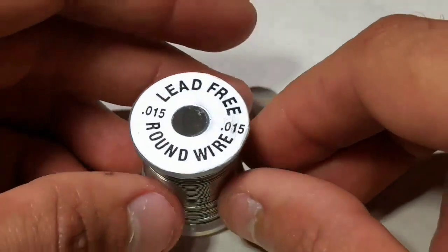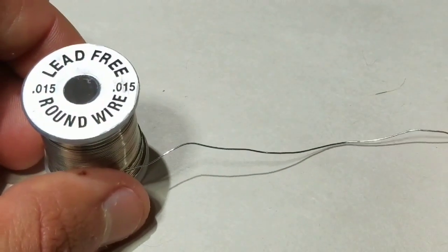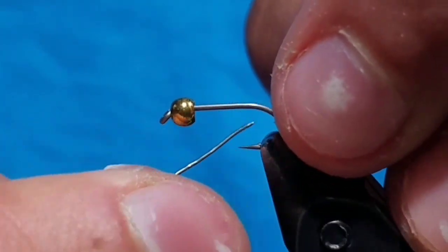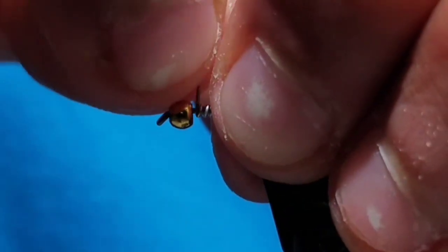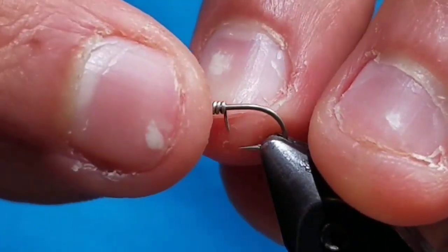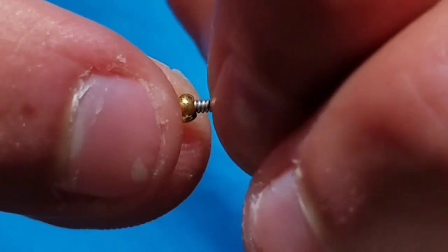Go to some 0.015 lead-free round wire. Bring it to the hook. While securing the tag end, make about 8 wraps up towards the bead. Helicopter off the attached end and push down the tag end. Then push all the wraps up into the bead.